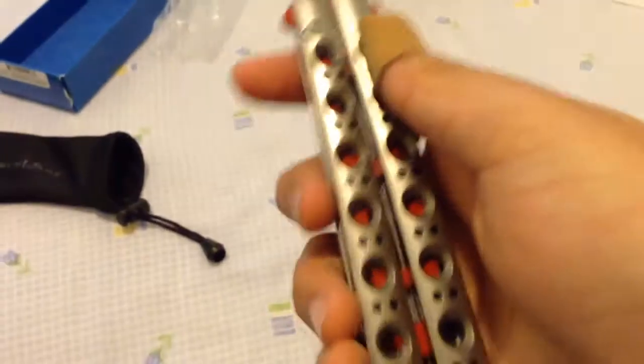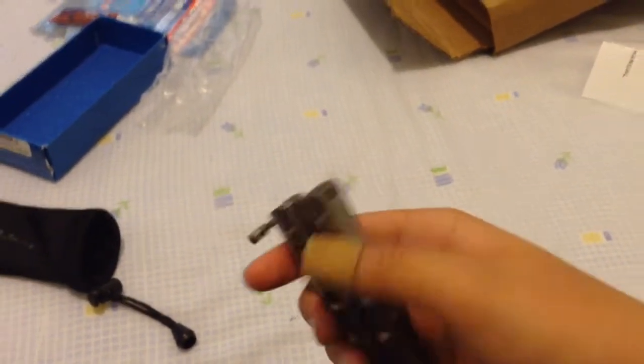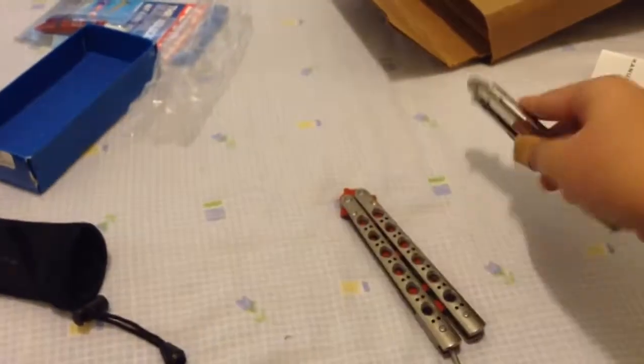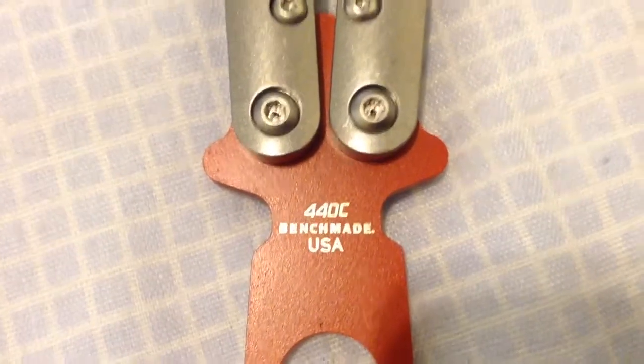Here it is. It is not spring loaded. It's not coming out easily. There we go. That locks on really tightly. It's really heavy — well, not really heavy, but a lot heavier than this one. And it's pretty greased, because it's flipping really smoothly. It says it has a Benchmade logo right there. Balsong 62T.